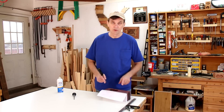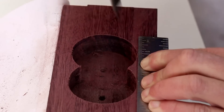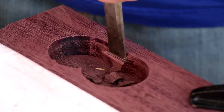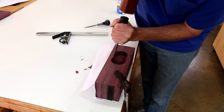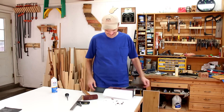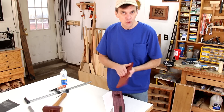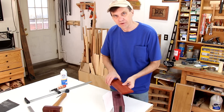I'll use a chisel to make those two circles into more of an oval shape. Now I can glue this base on. I'm using a scrap of padauk wood, but you could use the same species of wood if you want — I think the contrast will be nice.